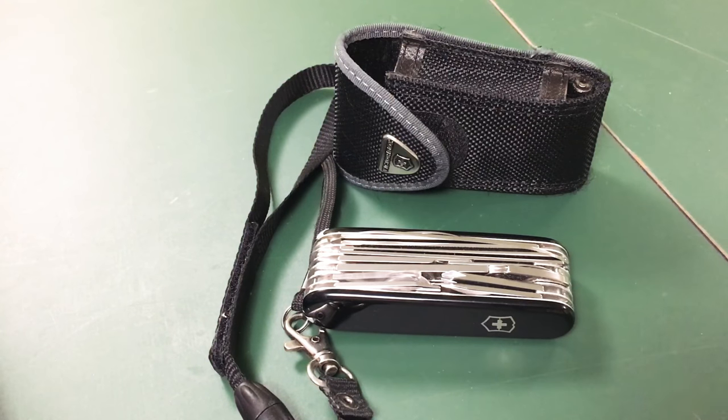I got this as a graduation gift, and I've been carrying it for about six years now. The last few years it's been in my work pack that I take every day to my corporate job in New York City.